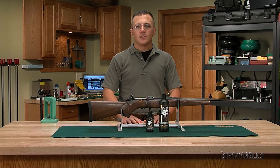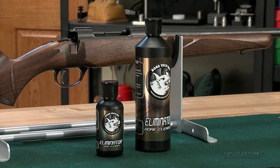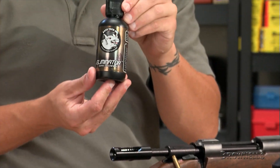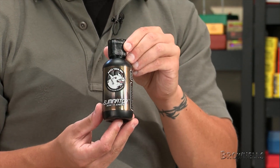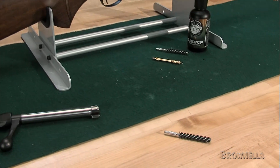BORE-TEX Eliminator Solvent simultaneously cleans all kinds of fouling out of your firearm's bore with an advanced chemical formula. Available in both 4 and 16 ounce flip top bottles, Eliminator wipes out lead, carbon and plastic fouling and breaks down and extracts any copper residue.